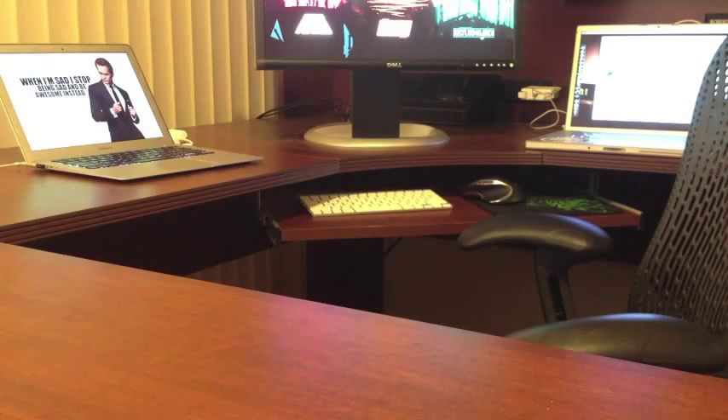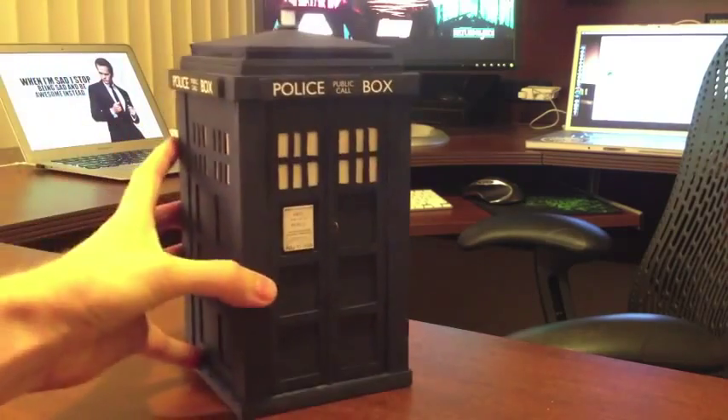Hey everybody. So back around Thanksgiving, I had a couple hours to kill, so I thought I should build something awesome. I'd also been watching a ridiculous amount of Doctor Who at the time, so I figured I would build a TARDIS.